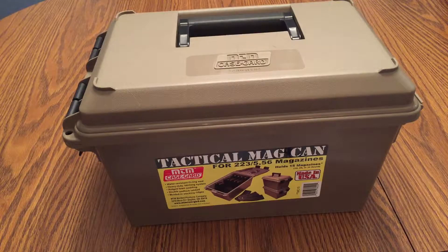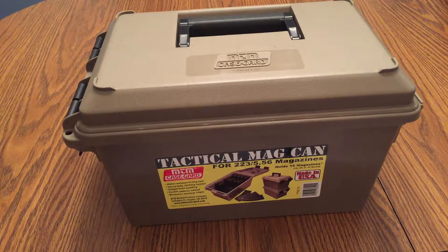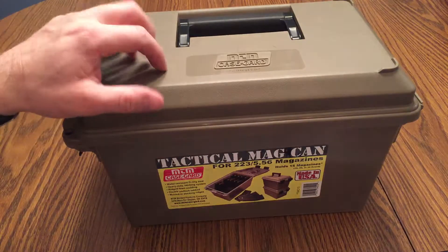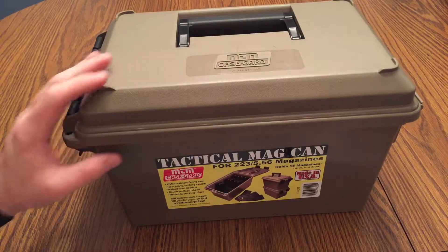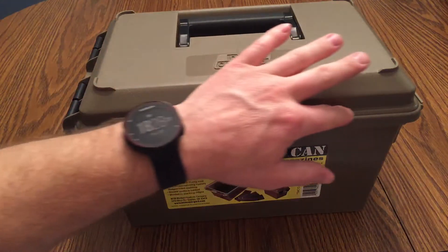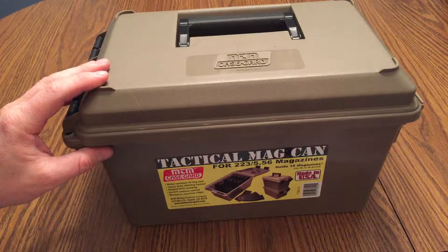We're here today on MTM Case Guard. It's their tactical mag can — one of the newer products they have out. This mag can holds 15 magazines, and it holds 10, 20, or 30 round mags. It's water resistant — it's plastic — so if it gets rained on, it's not going to get in. It has a watertight seal that runs along the inside of the lid, but it's not submersible.